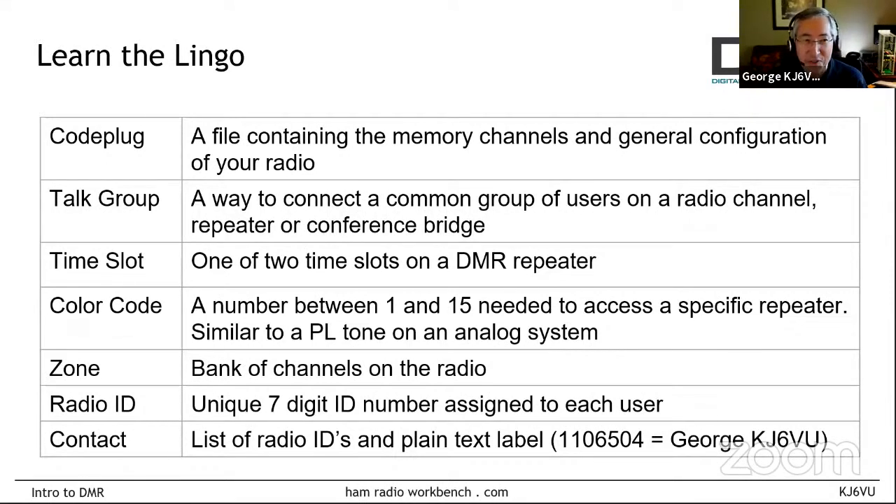A talk group is DMR lingo for an ID that users share to be able to talk to each other. For two radios to talk to each other in DMR, they have to have the talk group number set to the same number. Think of it as analogous to a reflector in DSTAR or a room in Fusion — a hub on the internet where multiple repeaters connect, or a code that you transmit between two simplex stations that have to be set to the same code or they won't be able to talk to each other.